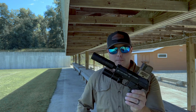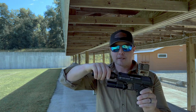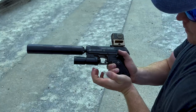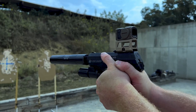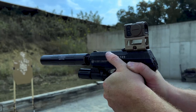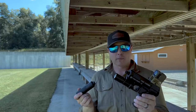Starting here at the front, it's got a threaded muzzle for half-by-28 suppressors. They thread on very nicely — I never had one walk off or anything like that. I used my Silencer Co Octane 45 2.0 as well as my CGS Group Mod 9 SK, and both of them performed flawlessly.